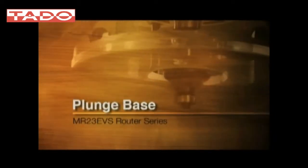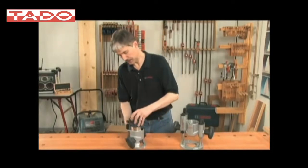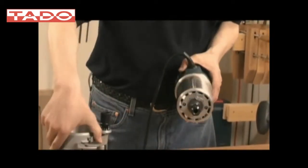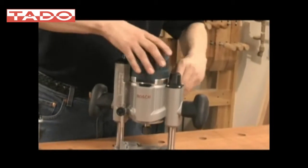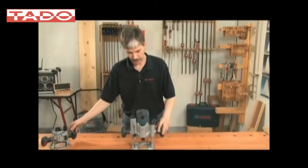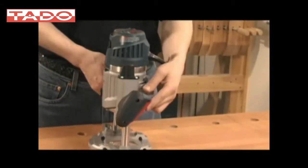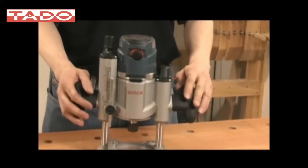In addition to the enhancements we've brought to the MR23 EVS motor and fixed base, we've brought a lot of innovations and enhancements to the plunge base as well. The transition between the bases is tool-less using our quick clamp system. The motor and base slide together very easily just as they do with the fixed base, and we have a complete plunge router system. This unit features the trigger control system as it does on the fixed base — same mechanics, same benefits.